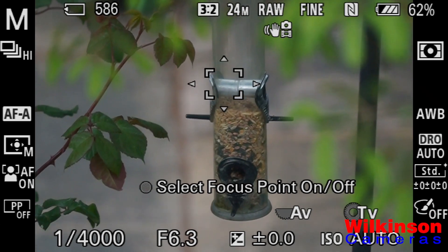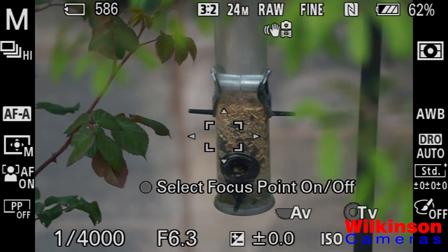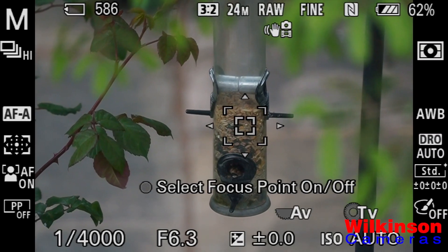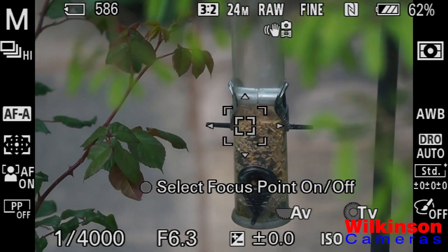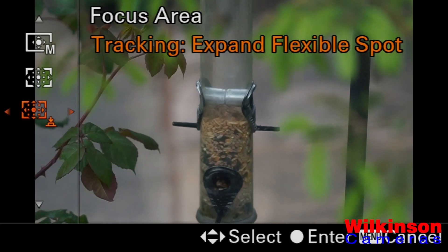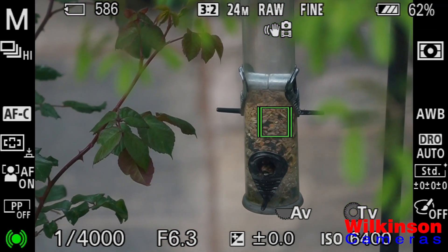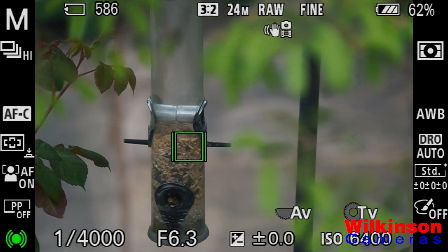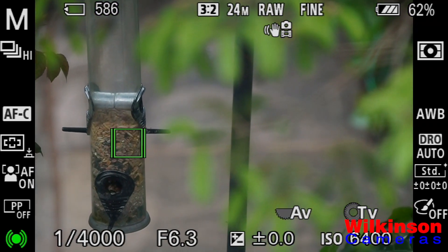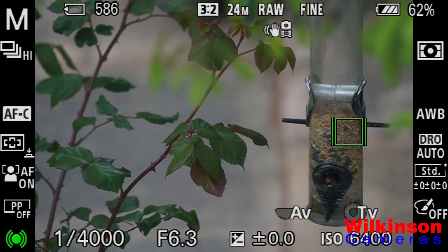It's easy to move the flexible spot around the field of view using either a touchscreen or physical controls on the back, allowing you to pinpoint the exact focus point you want. Next, expand flexible spots, which in addition to your key focus point will take into consideration objects in very near proximity to it. And finally, tracking expand flexible spots — intelligent autofocus where you set the focus point, the camera recognizes that subject and tracks it wherever it goes in the shot. Great for sports and wildlife. This is customizable with the size of your autofocus area.